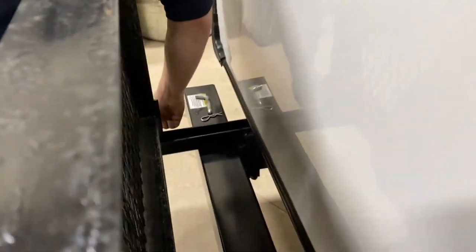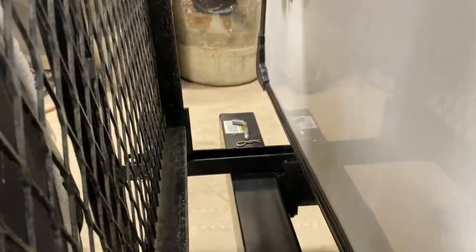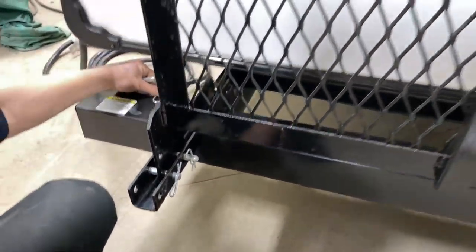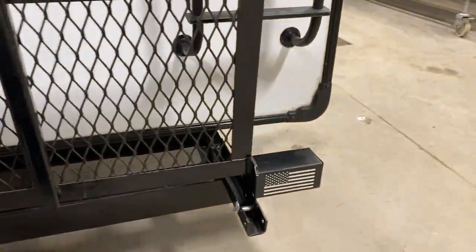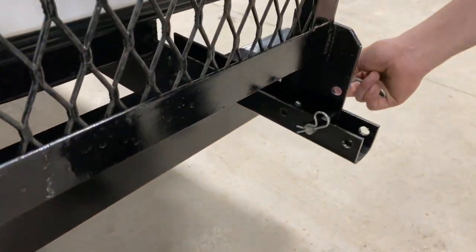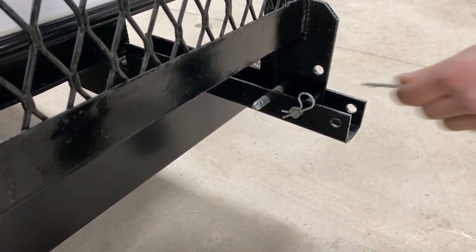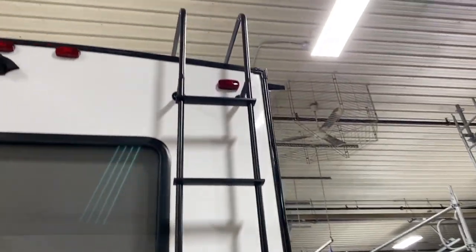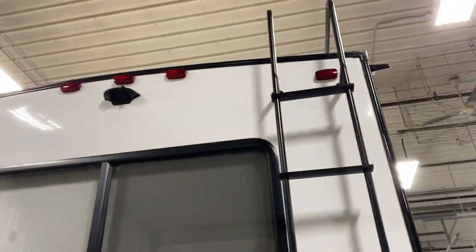At the very back of the unit, you do have the storage rack. It's just got pins — pull the safety clip out, take the pressure off, and pull that pin out. Same thing on the other side. Drop it down — careful, it is heavy with the tire on it. Storage, bikes, somewhere to keep things.